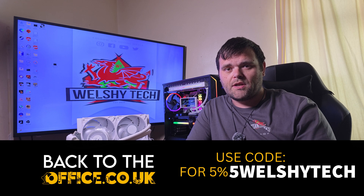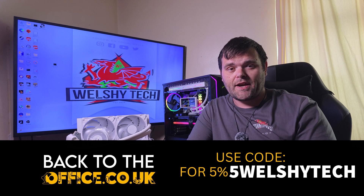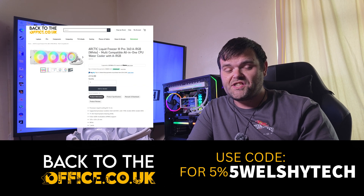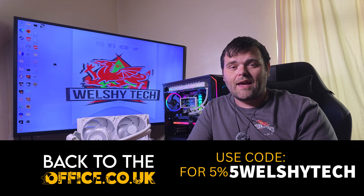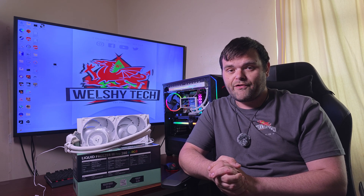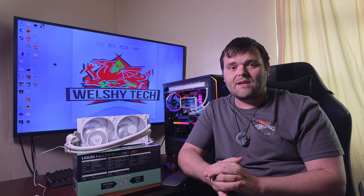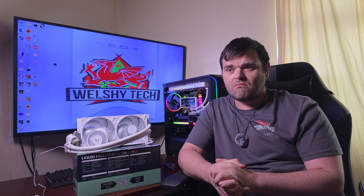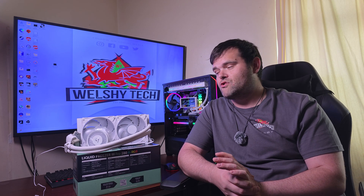As for pricing, it depends on where you get it — but if you use the link in the description and the code that pops up on screen at BackToTheOffice.co.uk, you'll save 5% at checkout. They have it in white and black variants, and also sell the 360 version. As for this AIO — it's a good AIO, I do recommend it. It performed fantastically, and the price isn't bad. Thermal Right doesn't really do 280s — only 240s and 360s — so if you're looking for a 280, this is probably one of the best on the market.